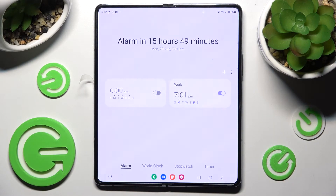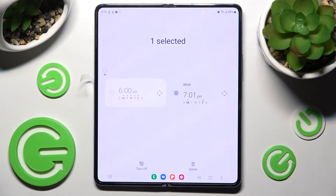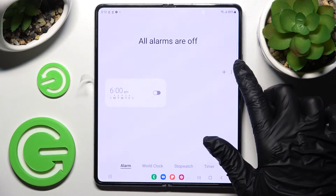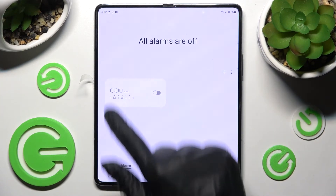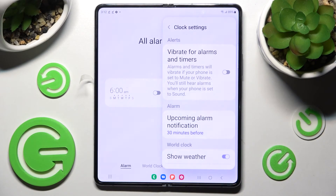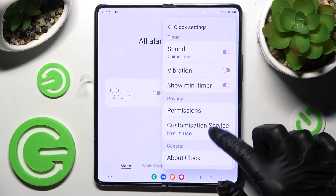In order to delete your alarm completely, you need to hold it. Select the delete icon over here. And if you wish to adjust more alarm settings, click on the two dots at the top right corner of this section, choose Settings, and adjust all of them however you wish to.